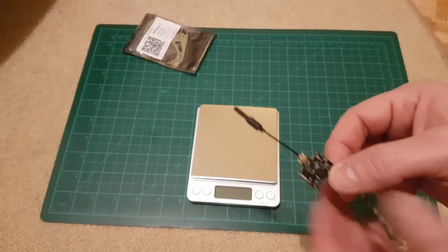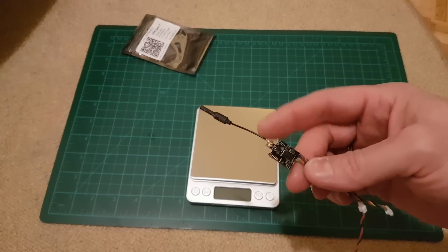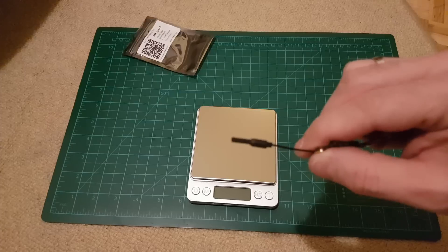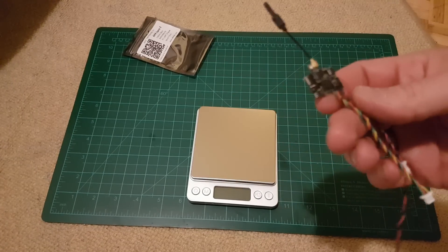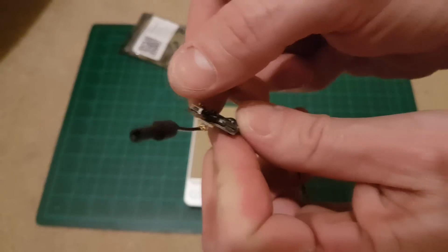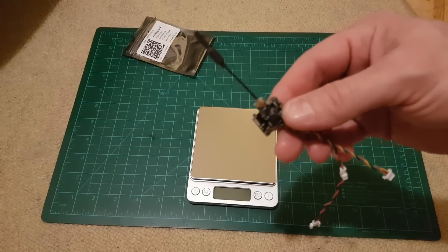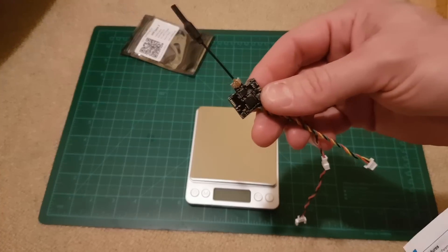Never power any of your VTX without antenna, so I had to put the antenna on. It's a standard connector like in most receivers. I forgot to mention there is a little button for you to change band, channel, and power level. I was looking a little bit at the manual.